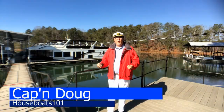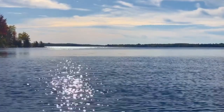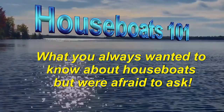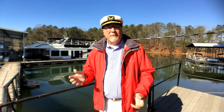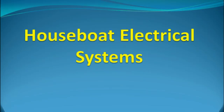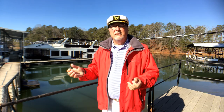G'day mates, Captain Doug here. Welcome to Houseboats 101. Houseboats contain a whole host of systems aboard, making them a self-contained, fully functional habitat. They have electrical systems, mechanical plants, plumbing, and even sewer systems. In this episode, we're going to examine the electrical system in a houseboat. We'll look at the various supplies, both AC and DC, power distribution, and any special maintenance requirements.